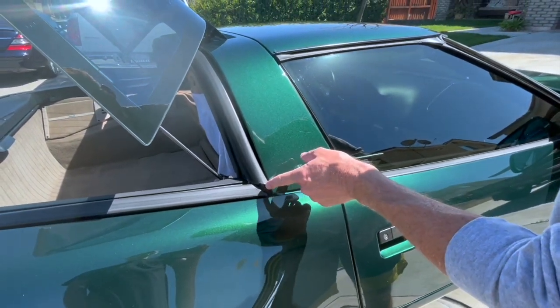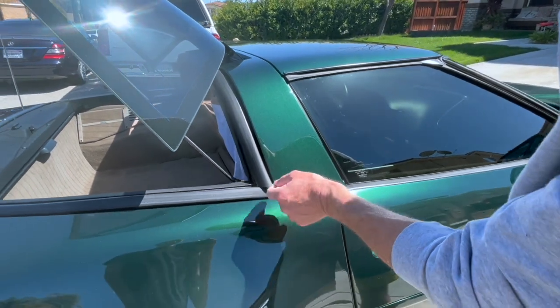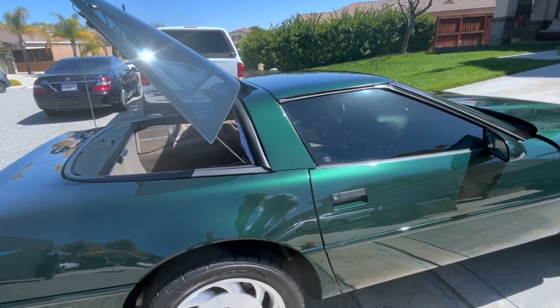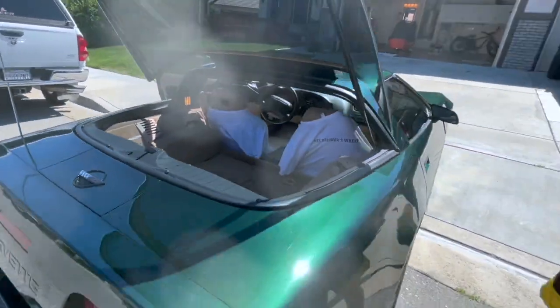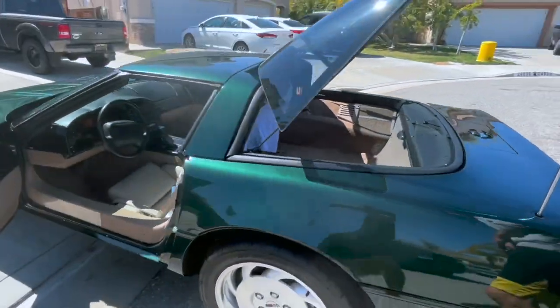Right here — so this is the passenger side. I think that is about it. Hope you enjoyed the video. If you need me to show anything else, don't hesitate to let me know.